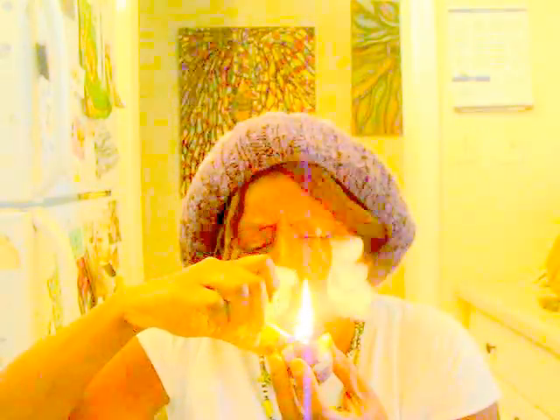Before we get into the last phases of this video series, I had some of the decarboxylated cannabis, like kief, that was left on the parchment paper, so I decided to put it in my bowl and just smoke it. Cheers. Very spicy.